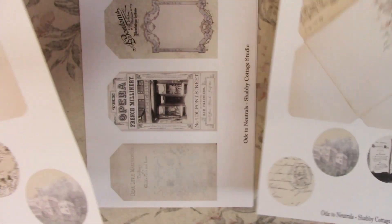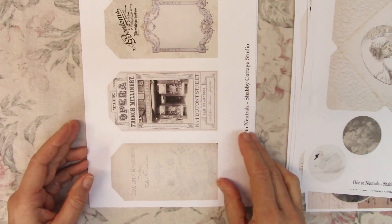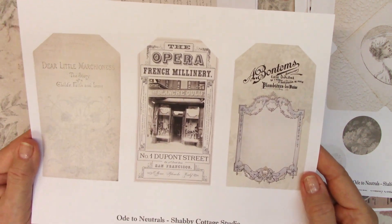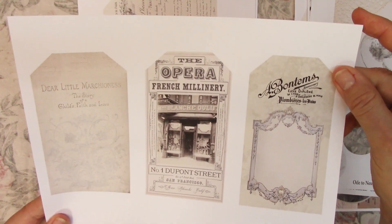I will change one of the duplicated pages out and put something new in there, so it'll be a surprise to you. Then I've got — I think I've got a dozen tags, and these are standard sized tags.